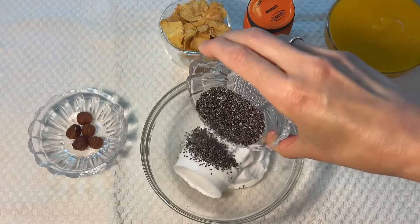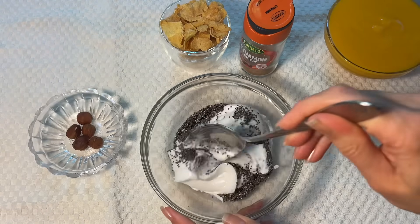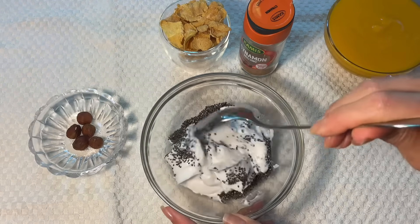Cooking method. Step 1: Add chia seeds to yogurt and mix. Leave for 20-30 minutes.